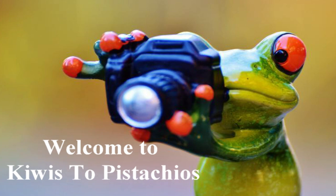Hello, today what we're doing is we're baking in the oven sweet potatoes from California. Welcome to Kiwis to Pistachio.